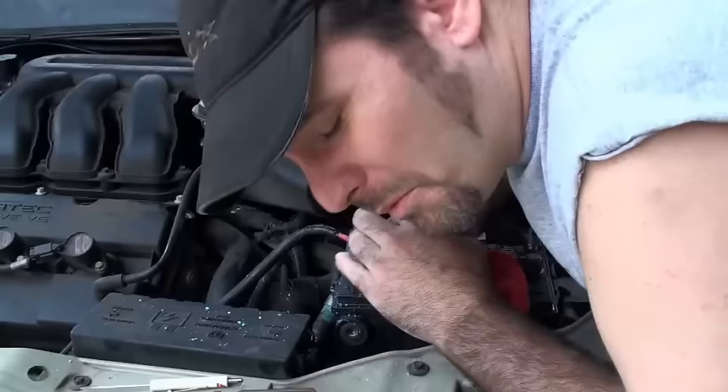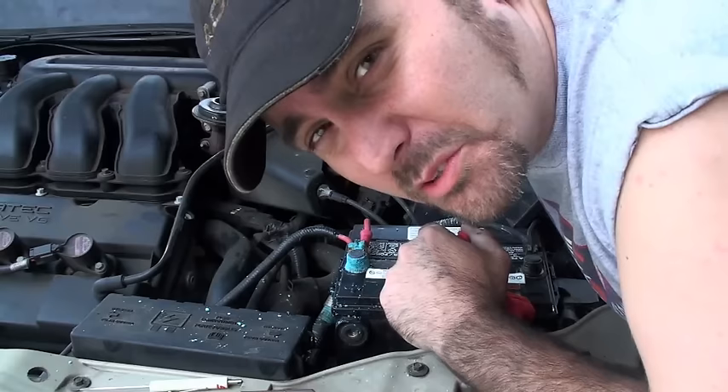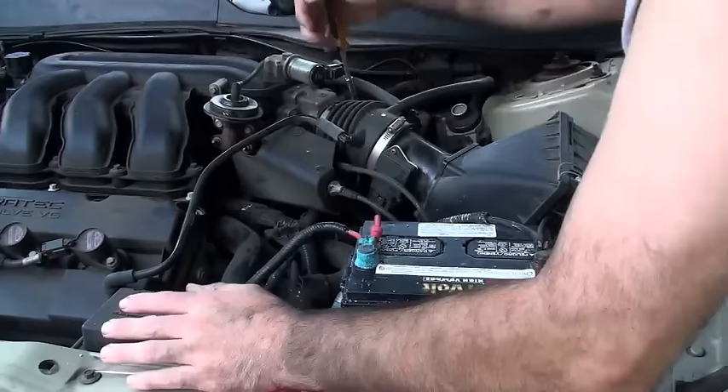Part one: we need to get access to the throttle plate. There's usually a rubber snorkel in the way, so we need to remove that in order to get to the throttle plate itself.